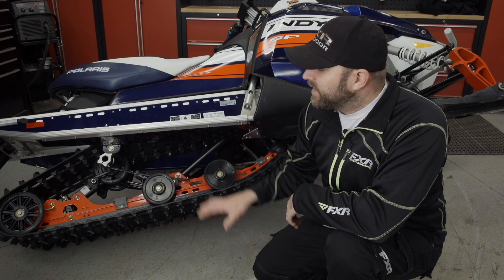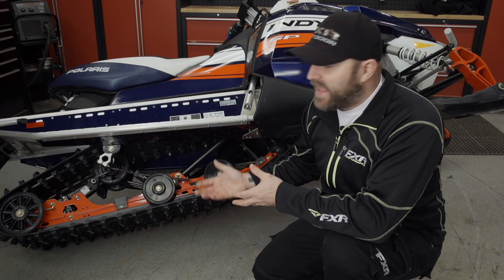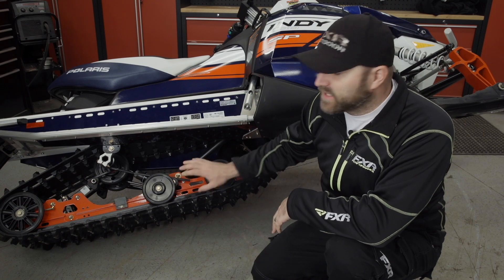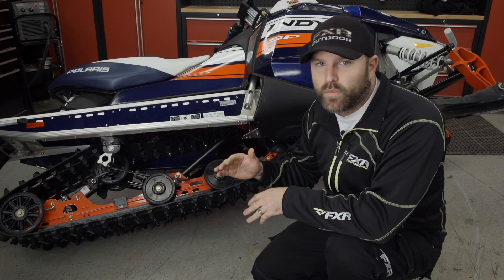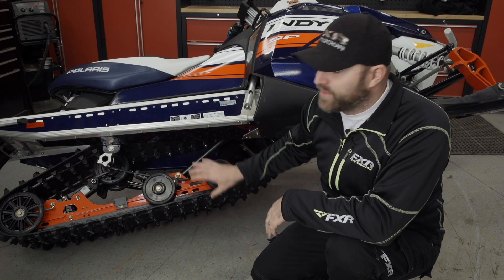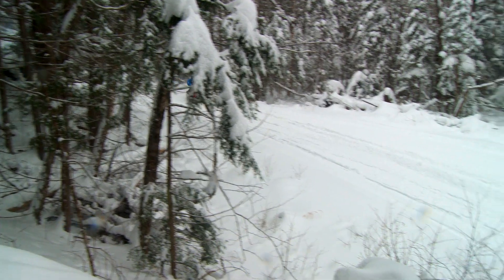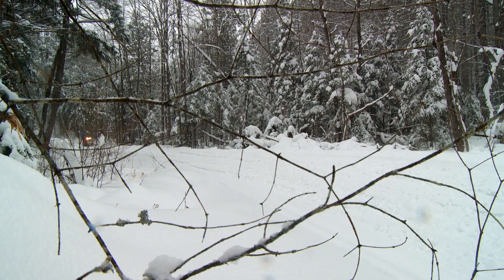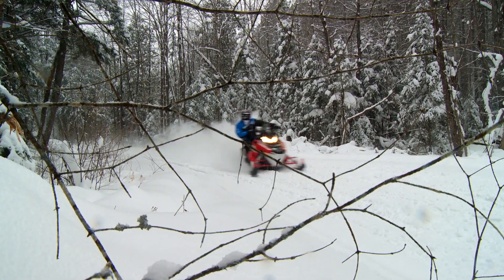Now let's take a look at our Indy SP. This sled handles great just the way it is and it's super fast. But because it has a coupled skid frame, it doesn't transfer weight to the rear on acceleration as much as a sled with an uncoupled rear suspension would, which means your track isn't being forced into the ground as hard as it needs to be if you want maximum forward thrust.